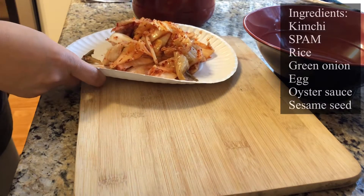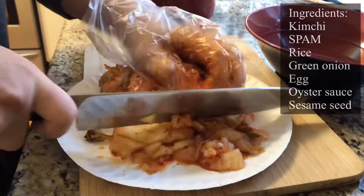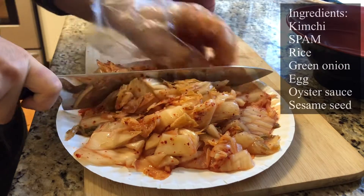I just got three big handfuls of kimchi. Usually the fermented ones taste better for kimchi fried rice, so these are pretty well fermented. I'm just going to cut them up into small pieces.